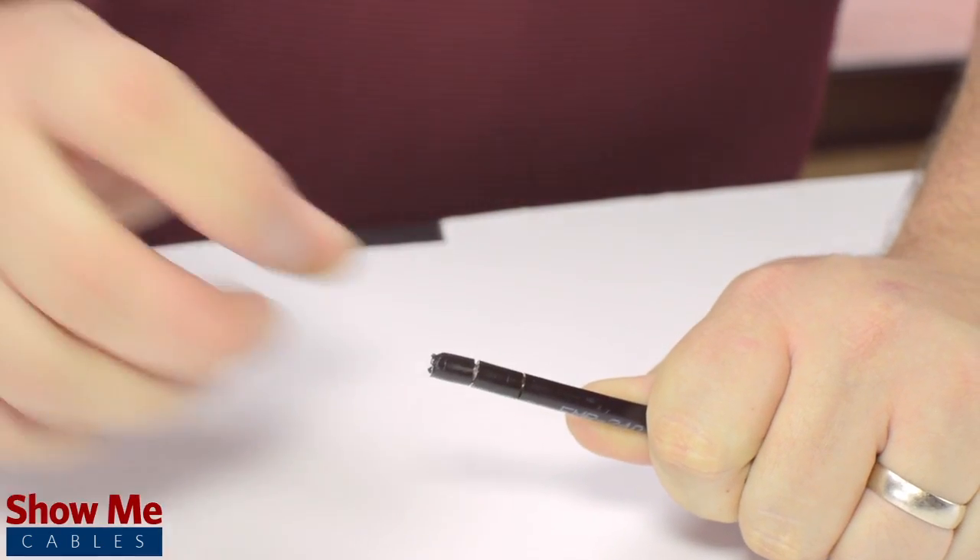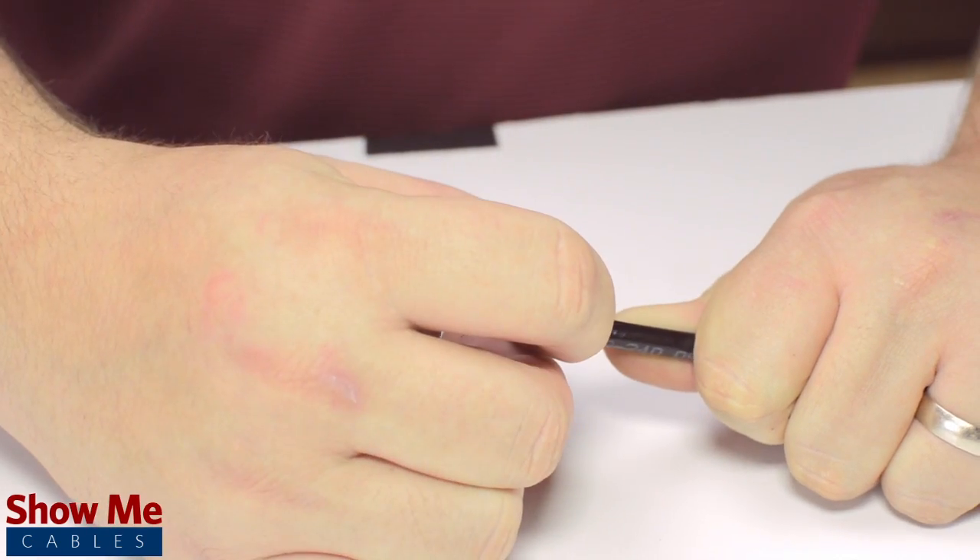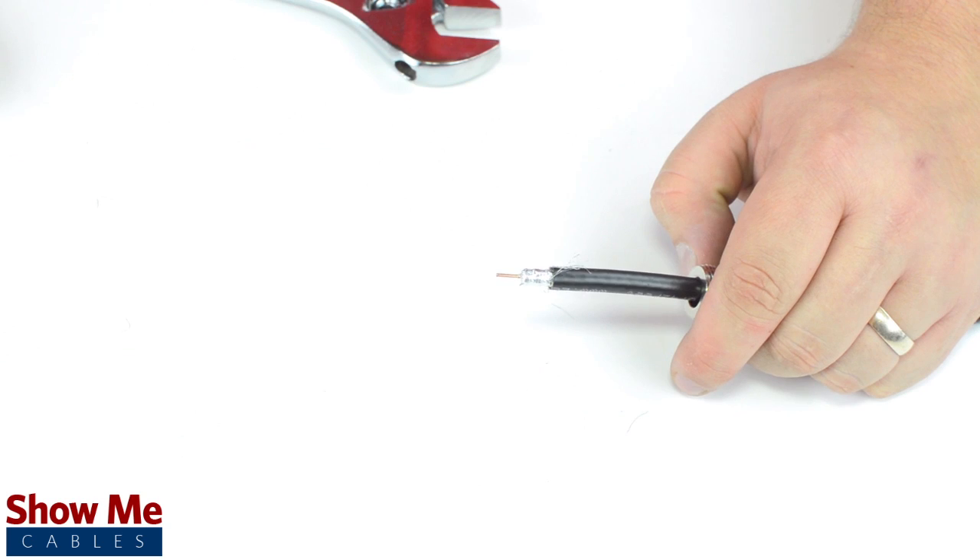Using your cable stripper, strip back the outer jacket and dielectric. The advantage of using a cable stripper is that it will strip back the jacket and dielectric at the same time. Start by inserting the screw bolt onto the cable jacket.